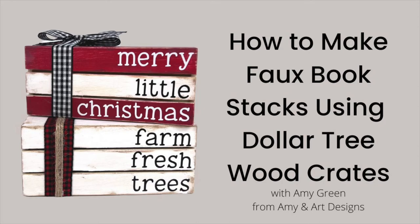Have you ever wondered how to make these cute faux book stacks without any power tools? Well guess what, I'm gonna show you how. I'm Amy Green with Amy and Art Designs and I am so glad you're here, my friend. Let's go craft!